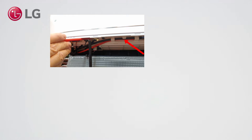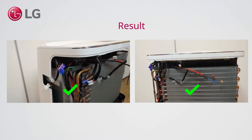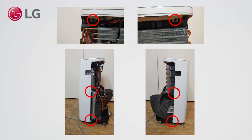Also make sure that the cables are taken loose from the guiding clips. Remove 6 screws as indicated.